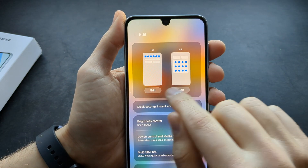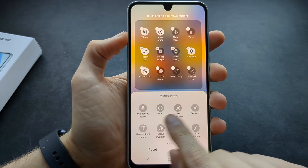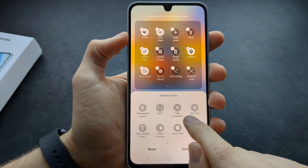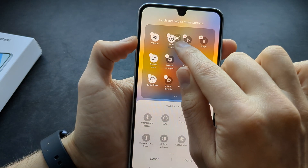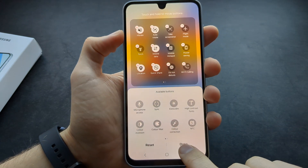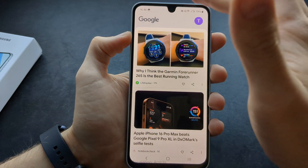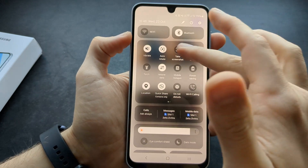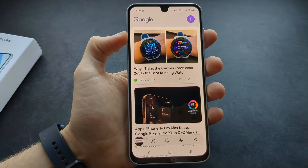Click Edit, then place it over here and find the screenshot button in the available buttons. Click and simply drag it wherever you want to, then click Done. Now if you are somewhere and want to take a screenshot, you can simply tap that button to take a screenshot.